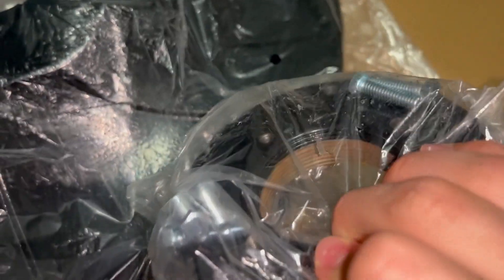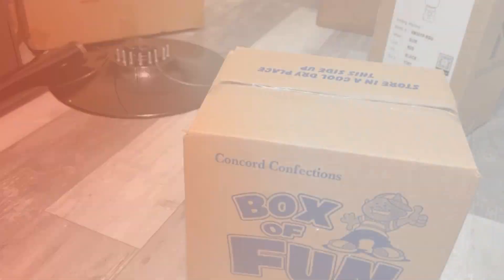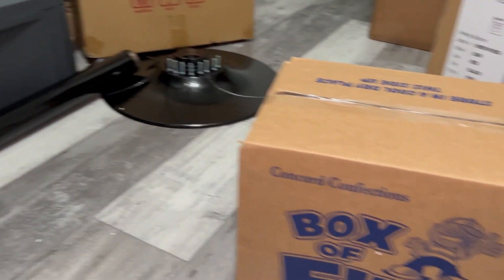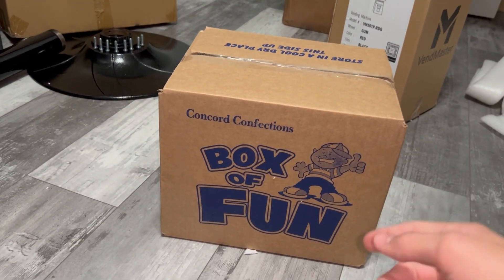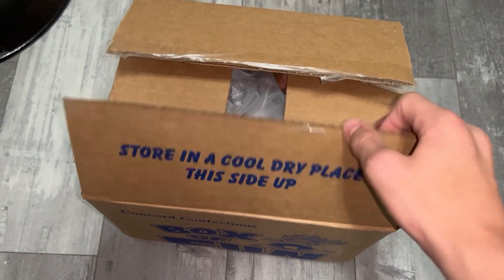It is pretty big. Now let's get on to the next part. We are officially done with the stand. Now I'm going to do the gumballs, because we're going to save the machine for last, so let's get into it. So without further ado, here are the gumballs.